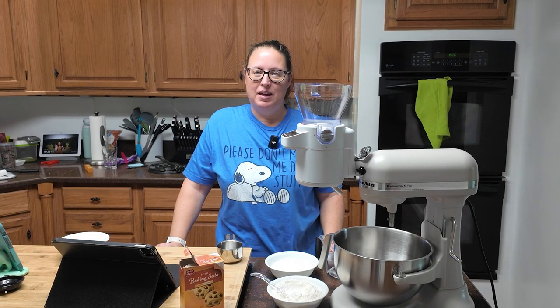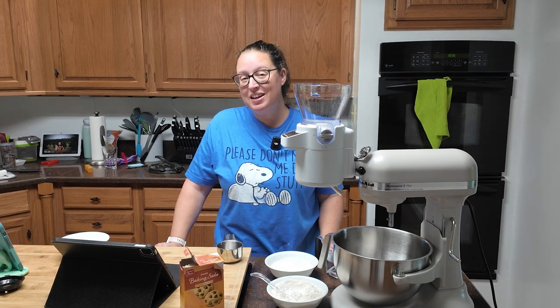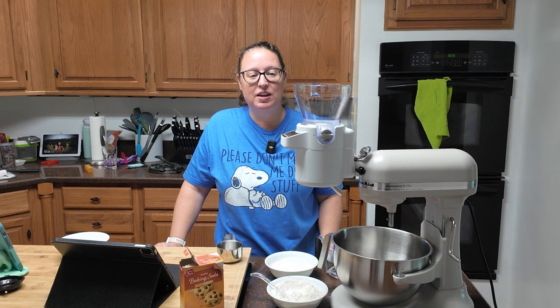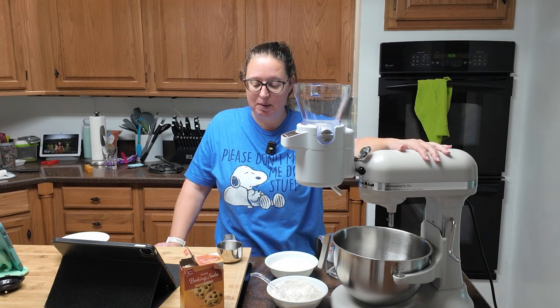Cookies and cream cupcakes. It's kind of the best of both worlds in my opinion. I'm really excited about this — I can't tell you the last time I made cupcakes. I make muffins once a week for the kiddo, but he picked this recipe out and he's very excited about it.